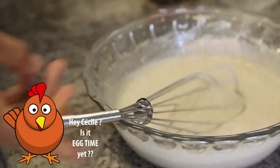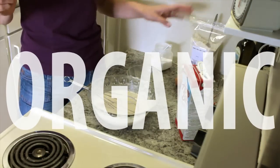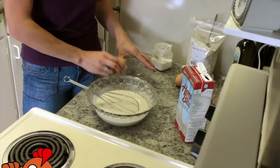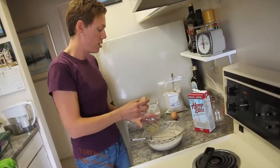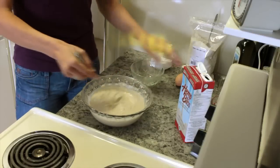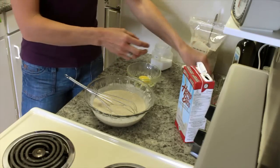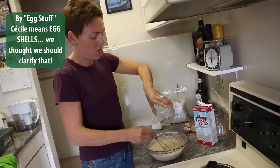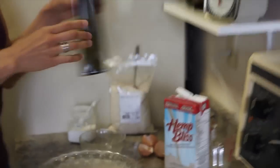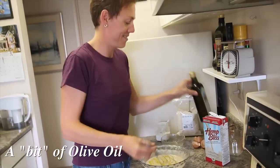Time to put some eggs in. I'm talking organic here — this is organic flour, organic hemp milk, and please use free range eggs, they're much better for your health. I do one egg at a time. See how easy it is? There goes the second one. I do it this way so that if you get any shell in there you can take it out more easily. We're just missing one more ingredient — a bit of olive oil, organic — et voilà!